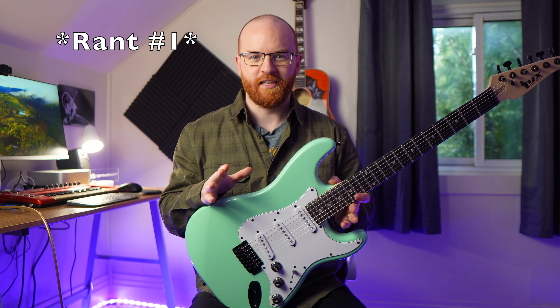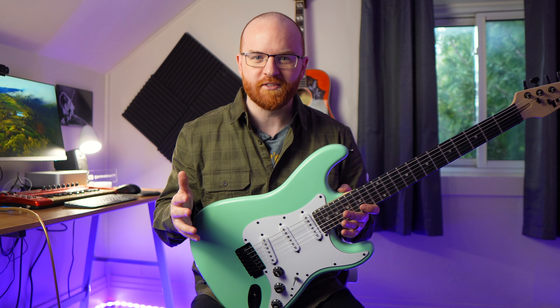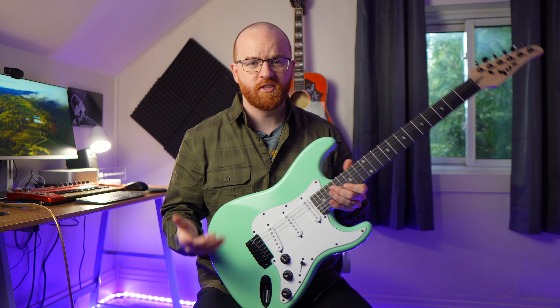It doesn't matter if you have a $300 guitar or a $3,000 guitar. If it's not set up properly, it's not going to play the way that it's supposed to play. So it's always worth spending that little bit of extra money when you get a new guitar to get it professionally set up so that it plays the way it's supposed to play.